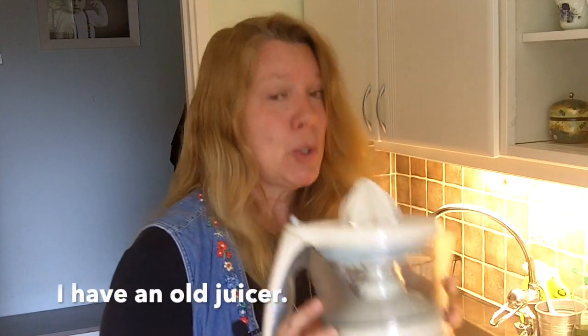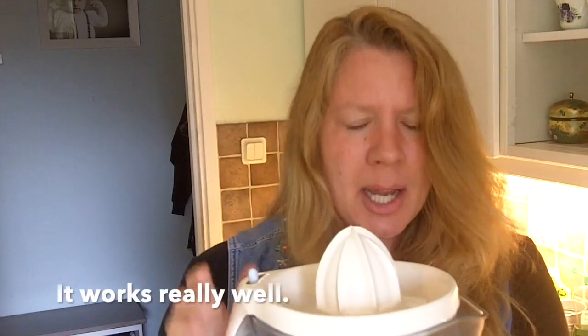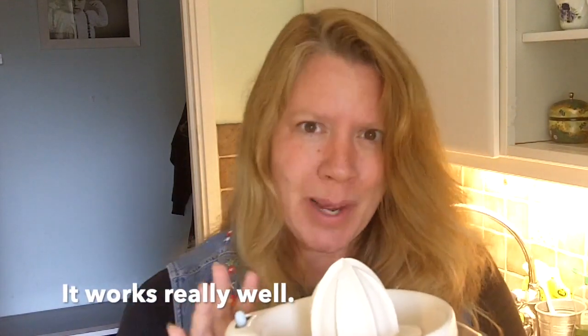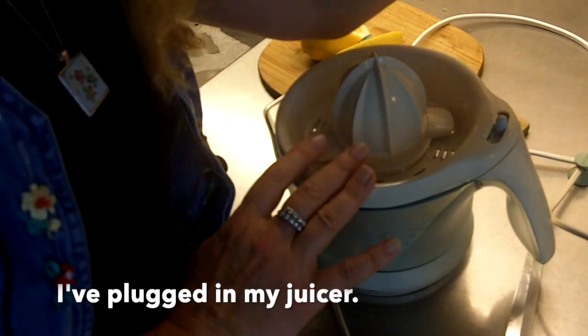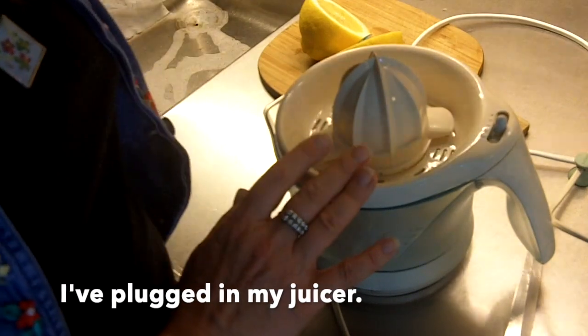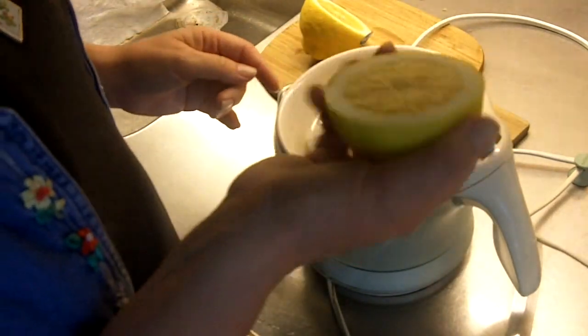The appliance I'm going to talk about now is the juicer. This is our juicer. It's a little old — it's an old juicer — but it works really well. I've plugged in my juicer, and now I'm going to juice a lemon.